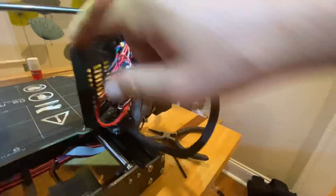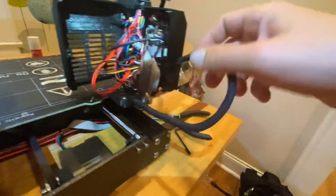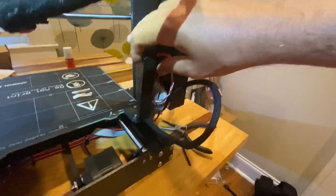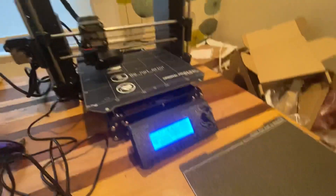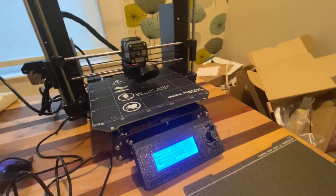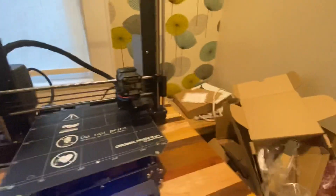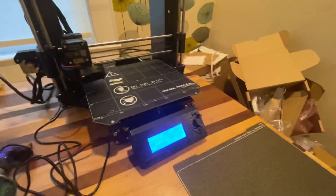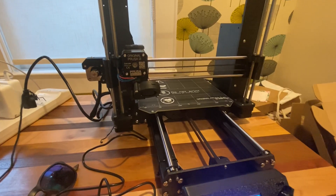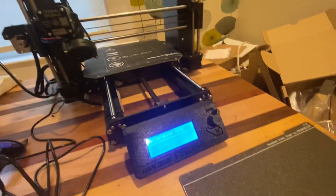Now I somehow need to make this thing close. Seems to be a lot of excess wire. Oh, it's moving — that's so cool! There's no end stops; it just bounces right off. So exciting. It's kind of banging itself.